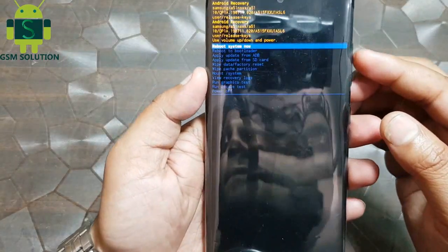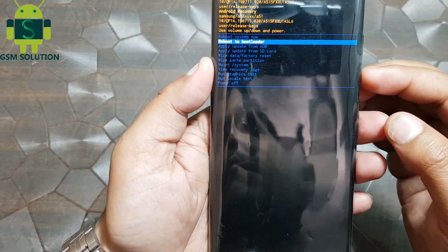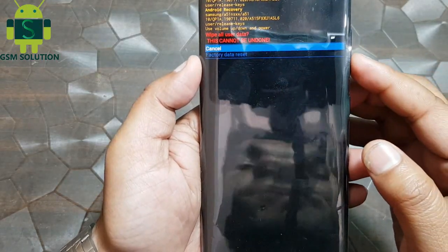Open the recovery menu and go to factory reset — wipe data — then click yes. Your phone factory reset is now in process.